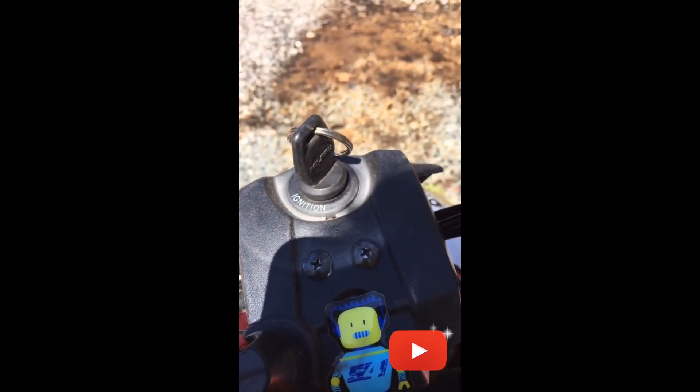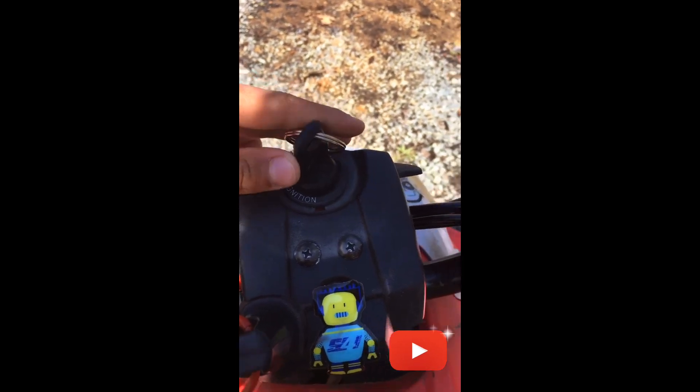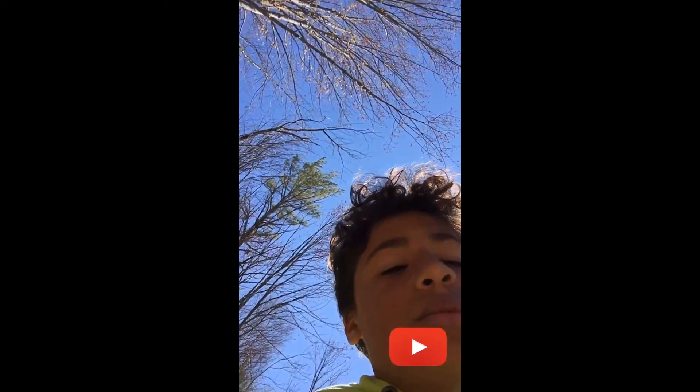You have your emergency start-stop button as an option, or you can turn your key to off. There are three different ways you can shut it off: the tether, your emergency start-stop button, or your ignition key.